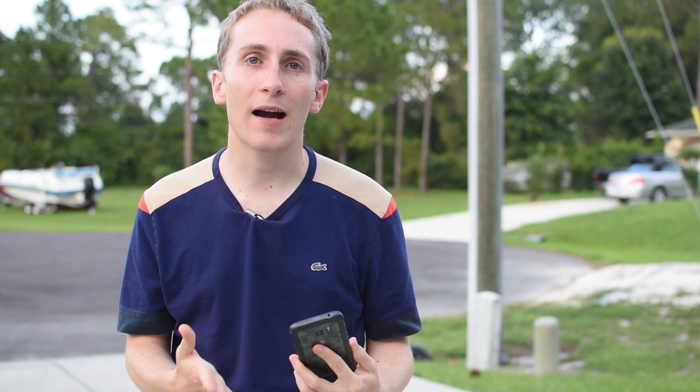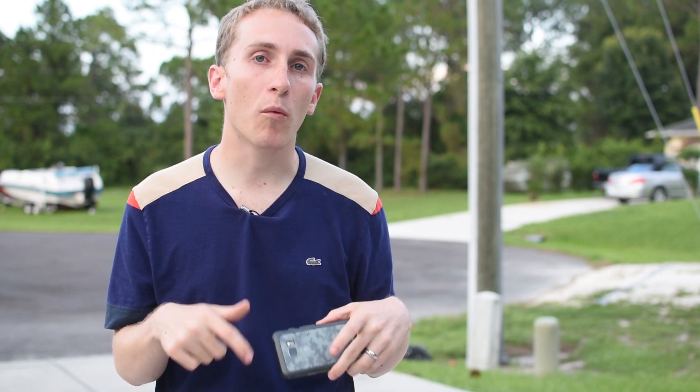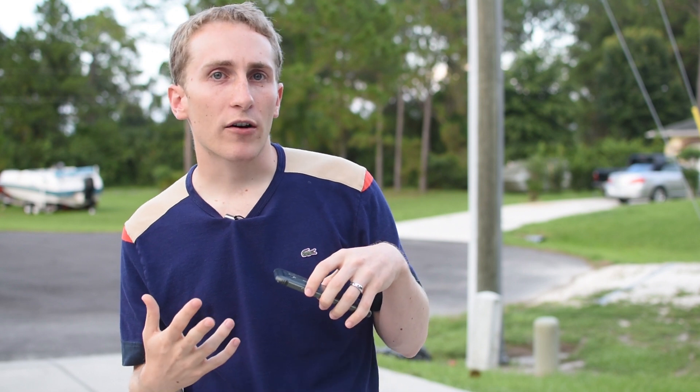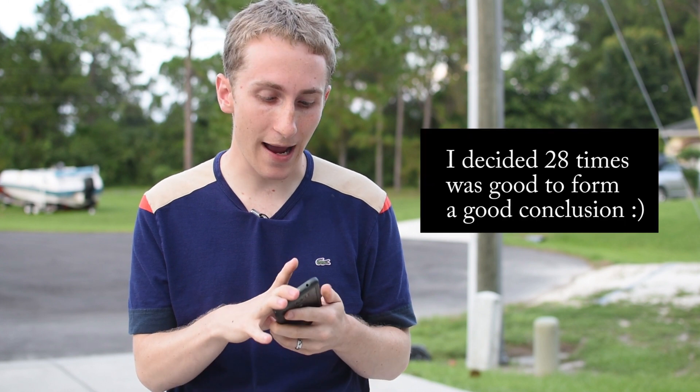I'm in my driveway. Let's say the average person owns their phone for two years — how many times could they drop it? We kind of want to simulate that. You buy the device and you drop it once or twice and it's good, but then you drop it on that weird angle or on its glass directly and it's broken. So I'm going to drop it quite a lot and we'll see what happens.